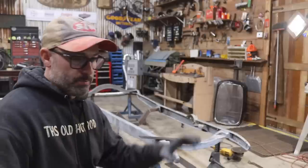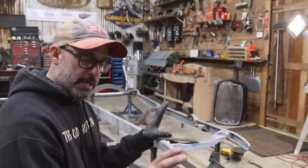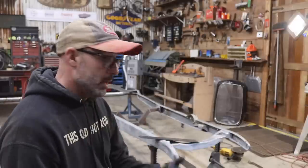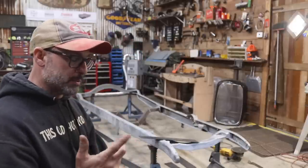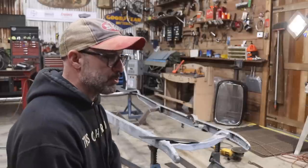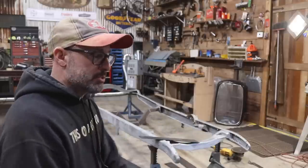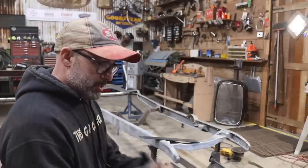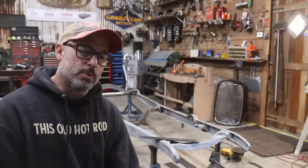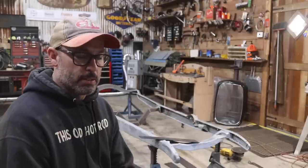I'm going to get everything laid out, start making some cuts, get them set in place, get them tacked, and get this frame boxed in. Once that's done I'll be able to paint it. I do have to modify the transmission crossmember — I have to narrow it so it will fit inside the box frame. Once that's done, I'll throw the suspension back on, and the motor and transmission. I'm going to leave the motor the way it is as far as appearance.